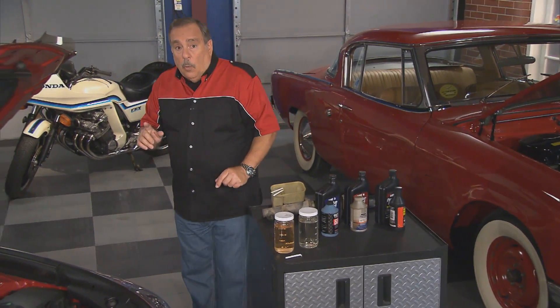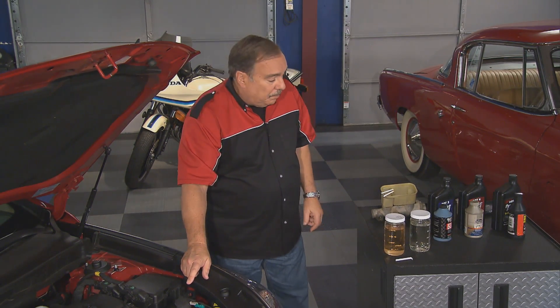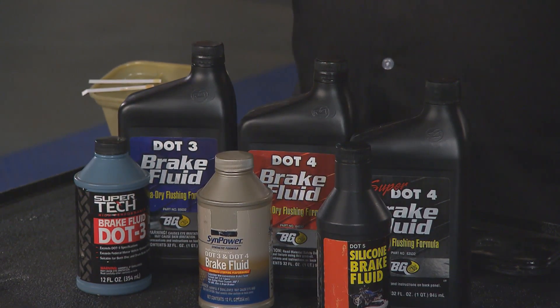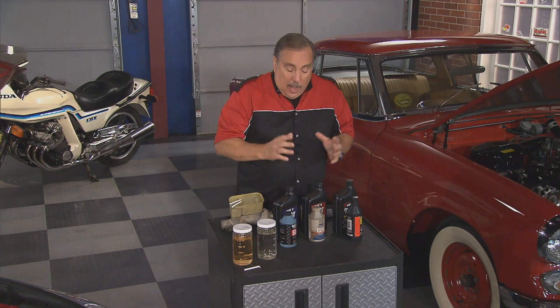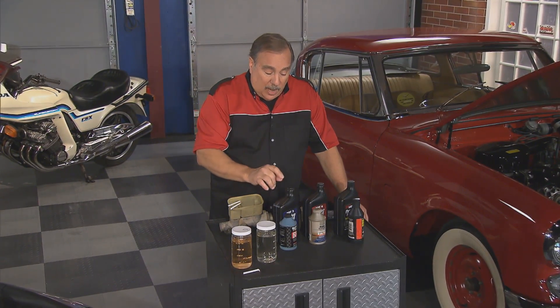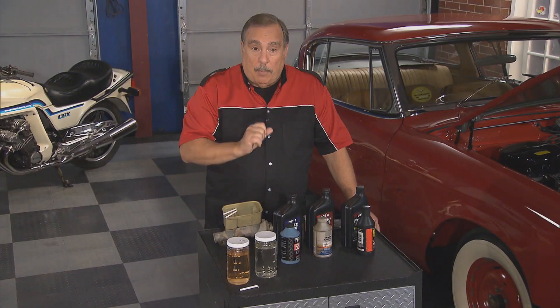Now we're going to flush it. First thing we have to do is look at the cap on the master cylinder or the owner's manual to see what fluid goes into that brake system. For years we've had DOT 3, and DOT 4, and DOT 5. Now there is a new player, and that's Super DOT 4. DOT 5 usually is not used in cars with ABS or traction control, so we forget about that. Read the cap or the owner's manual — find out if your car needs DOT 3, DOT 4, or Super DOT 4, and make sure you use the proper fluid.